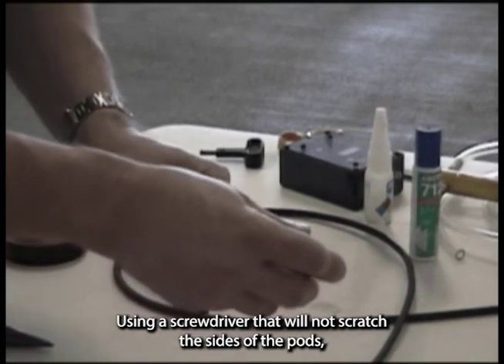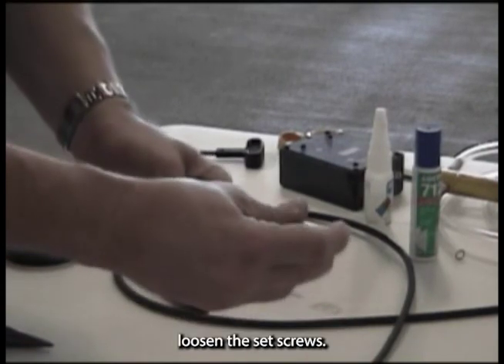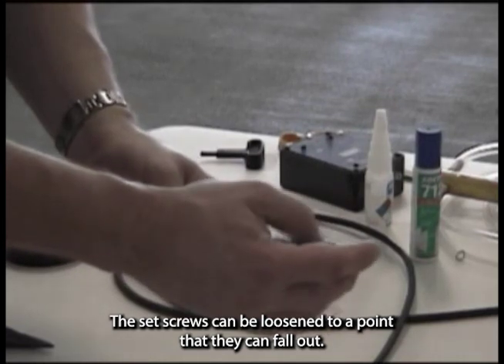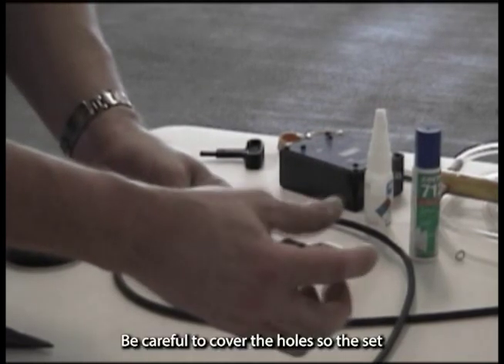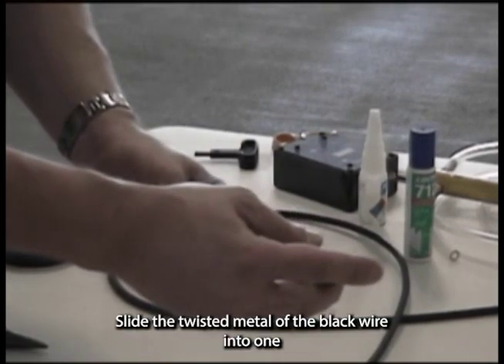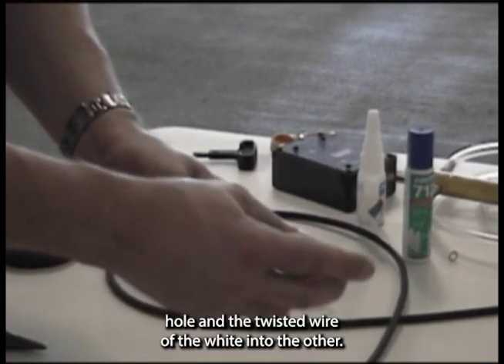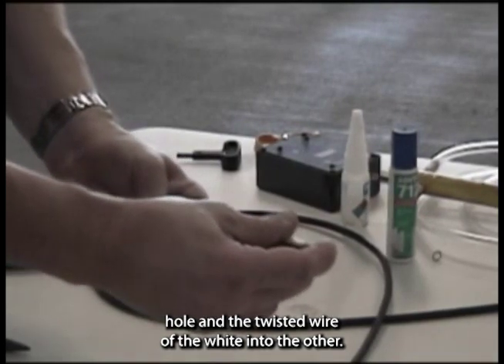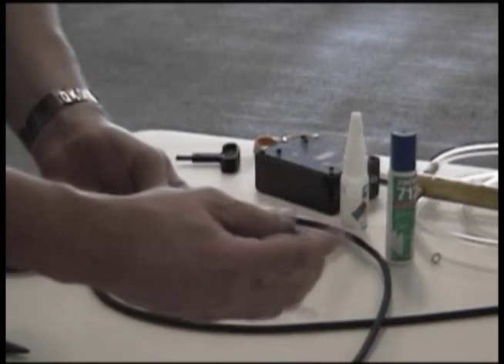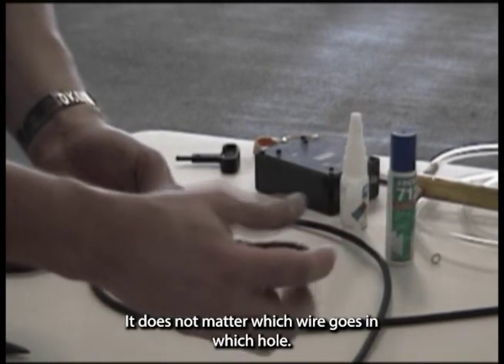Using a screwdriver that will not scratch the sides of the pods, loosen the set screws. The set screws can be loosened to a point that they can fall out, so be careful to cover the holes so the set screws are not lost. Slide the twisted metal of the black wire into one hole and the twisted wire of the white into the other. Be sure you only have bare wire in the set hole for a complete contact. It does not matter which wire goes in which hole.